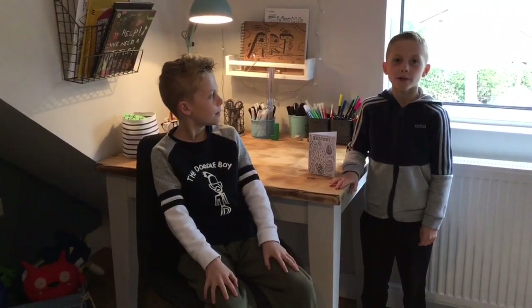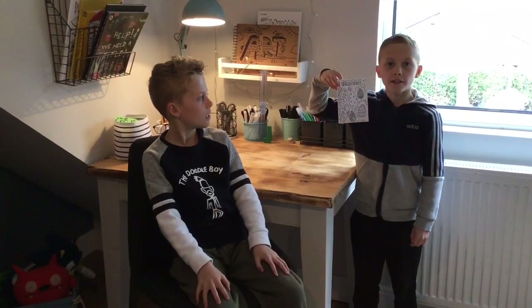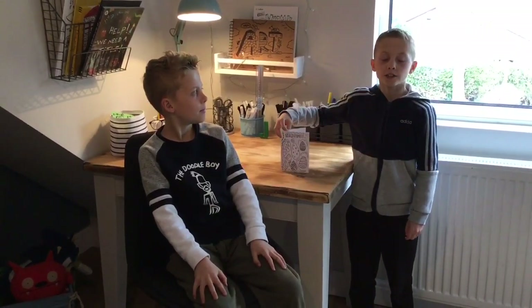Hello and welcome back to the Doodle Boy YouTube channel. This week I will be picking out categories for Joe to draw on greetings cards — a bit like this one he designed about Easter, so you can send it to your family and friends.